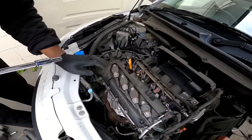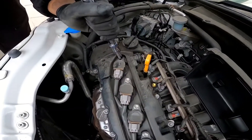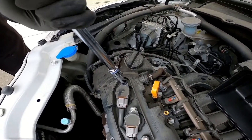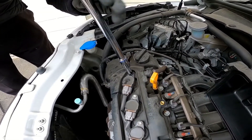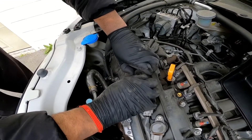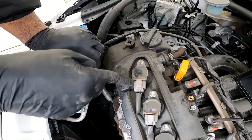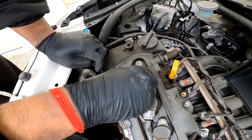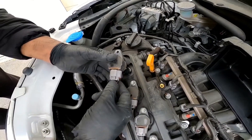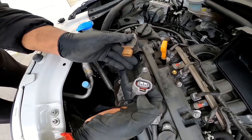Now I'm going to pull out the first spark plug. I'm going to remove the 10mm bolt here. This is called your ignition coil, and this is your ignition lead. What you're going to do is pull that one out, press on this, and then you should be able to unplug it.